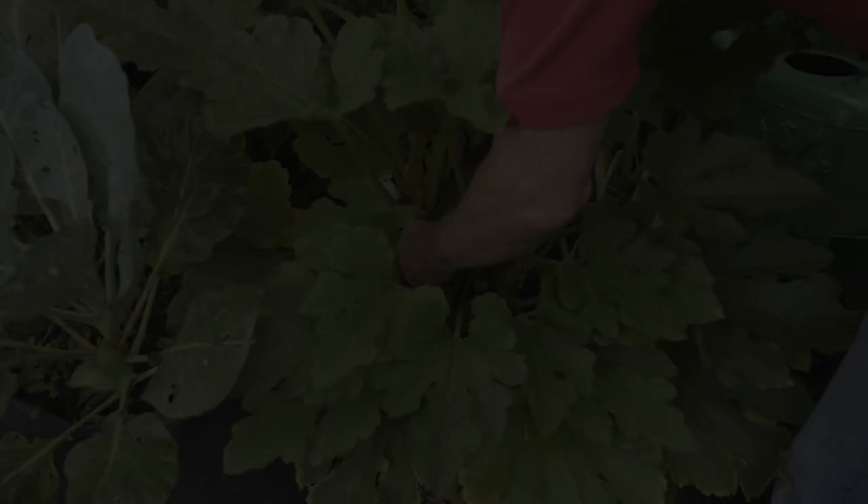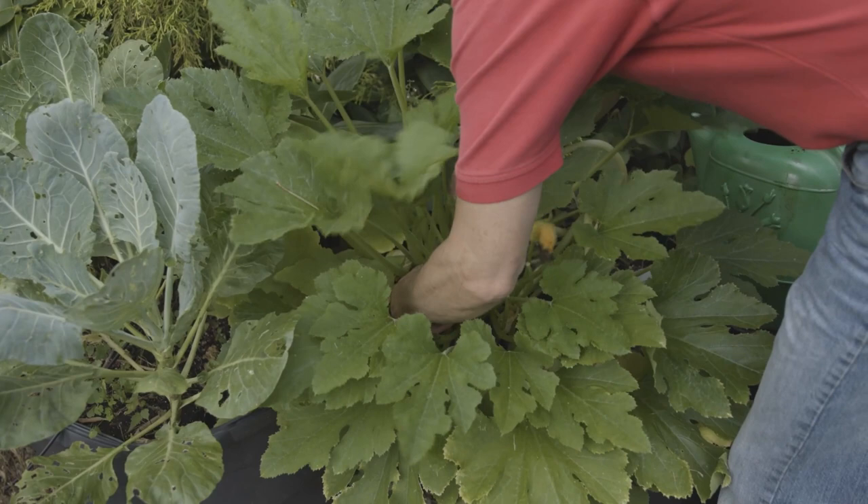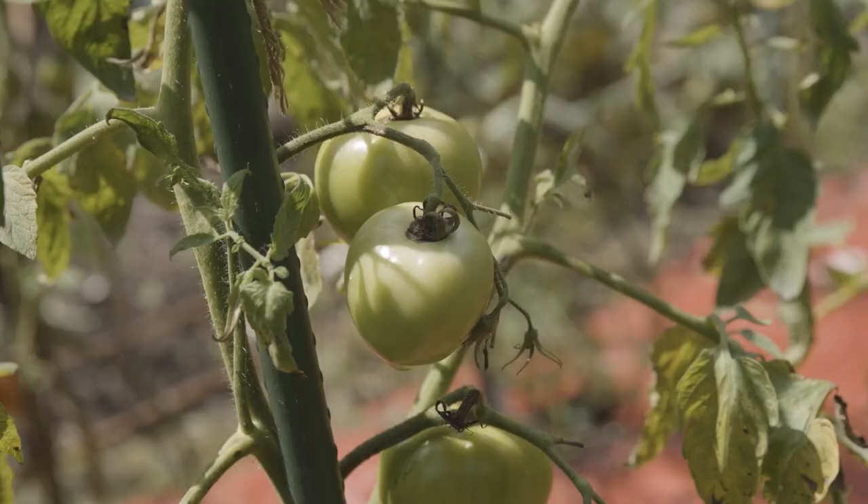For example, on this squash plant — it's a zucchini plant — I know that this is susceptible to borers, so it's a good idea to be using this regularly throughout the growing season. This way, if the eggs get laid on the plant by the adult form of the squash borer, and then it hatches and goes into the plant, it's going to die.